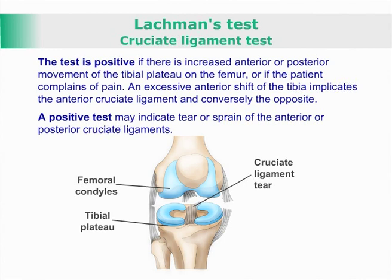An excessive anterior shift of the tibia implicates the anterior cruciate ligament, and conversely the opposite. A positive test may indicate tear or sprain of the anterior or posterior cruciate ligaments.